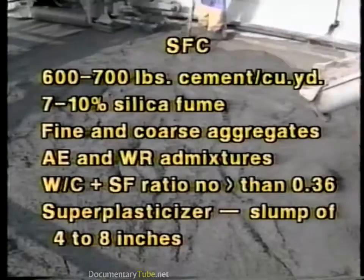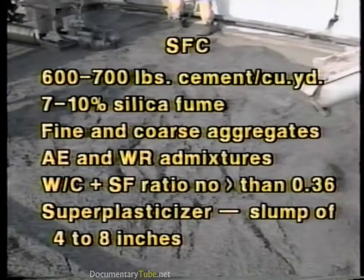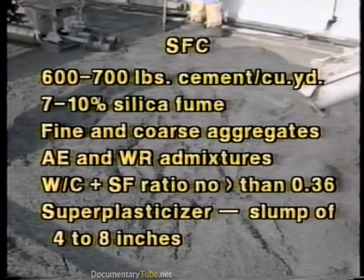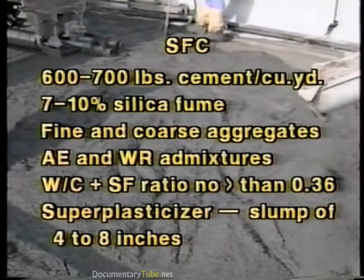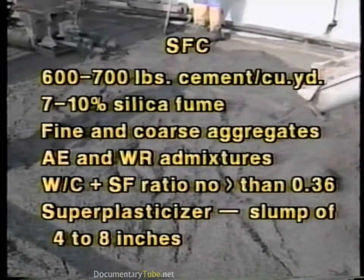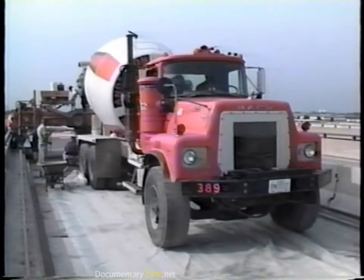Silica fume concretes contain a very finely divided material which is a byproduct of silicon or ferrosilicon alloy production. Silica fume is available in slurry and densified powder forms. These concretes normally contain from 600 to 700 pounds of cement per cubic yard, 7 to 10% silica fume by weight of cement, fine and coarse aggregates, and air entraining and water reducing admixtures. The water-to-cement-plus-silica-fume ratio should be no greater than 0.36. Superplasticizer must be added to obtain the desired slump in the range of 4 to 8 inches. SFC is produced using conventional ready-mix truck operations.